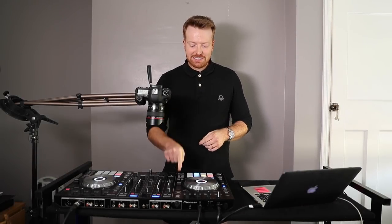Hey guys, in this week's video I'm going to be teaching you a really cool tempo hack with your DJ decks which I guarantee most of you probably don't know about. Let's do it.